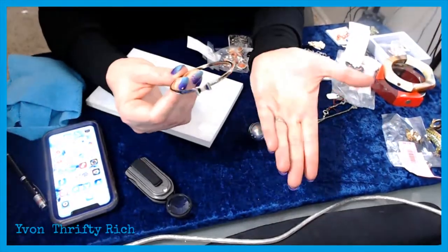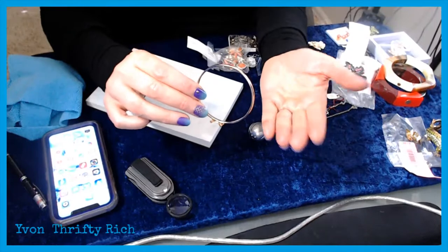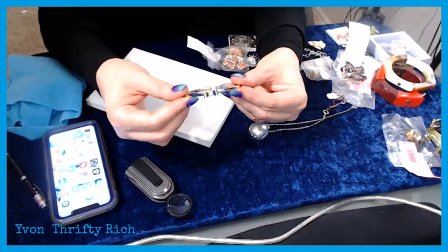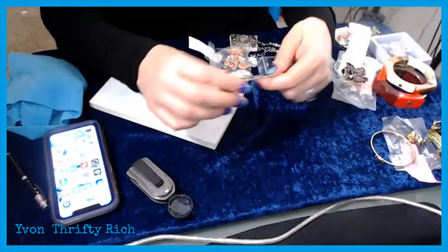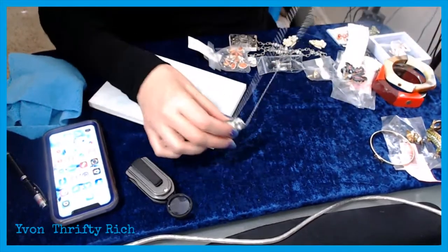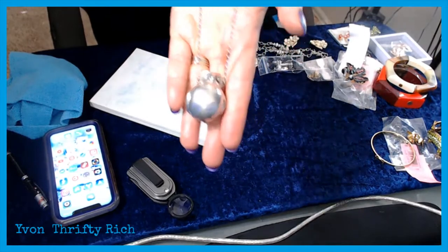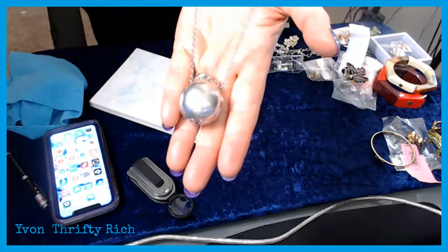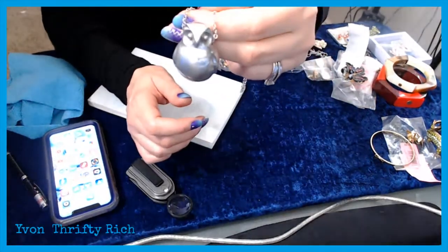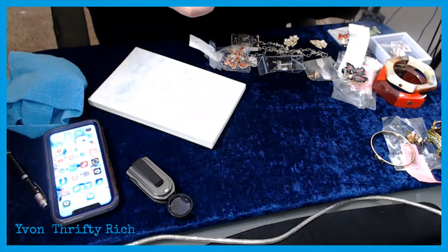Do you think a Tiffany copy has any value? There are no markings at all — not even gold plated or gold filled. It's probably not going to be any good. But this little chunky sterling silver owl — I got it at the Three Sisters thrift shop for $4. The owl itself is definitely sterling silver. I'm not sure about the chain but I'll see if I keep it.